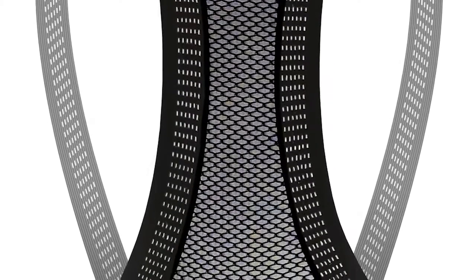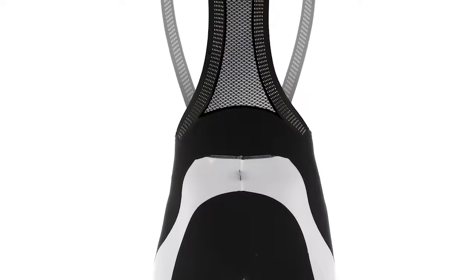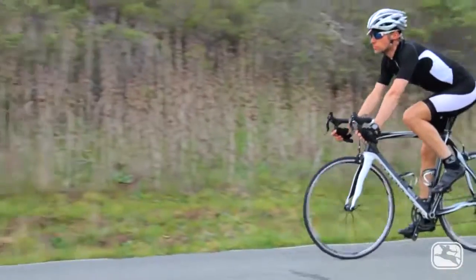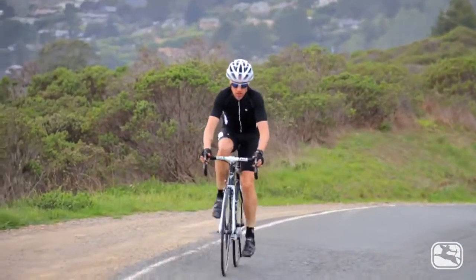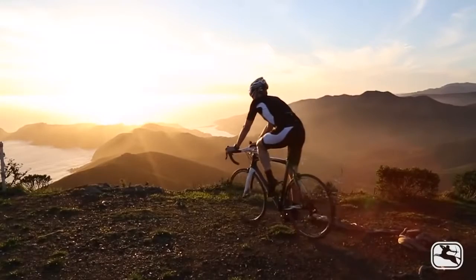Those uppers are sewn into the same carbon-infused and fatigue-zapping Amatista fabric used on both the former and the exo, but it's just below that where the story gets interesting. The lasers are, and probably always will be, the one bib short in Jordana's lineup made almost entirely from their specialty compression fabric, Muvix, which is used only in panels on the tip-top-of-the-line exo. Because of this, Jordana's laser bibs offer amazing muscular support that I've found is unmatched in other bibs.